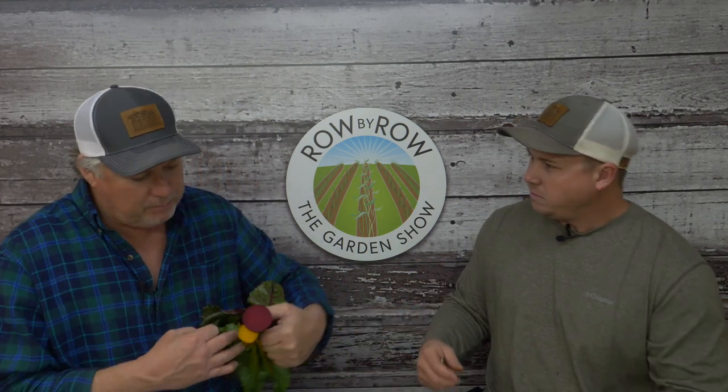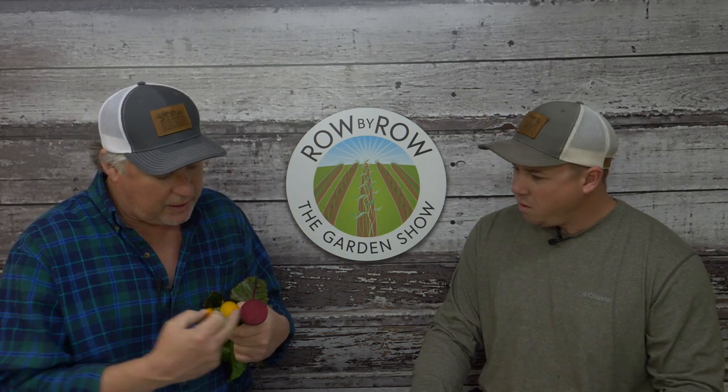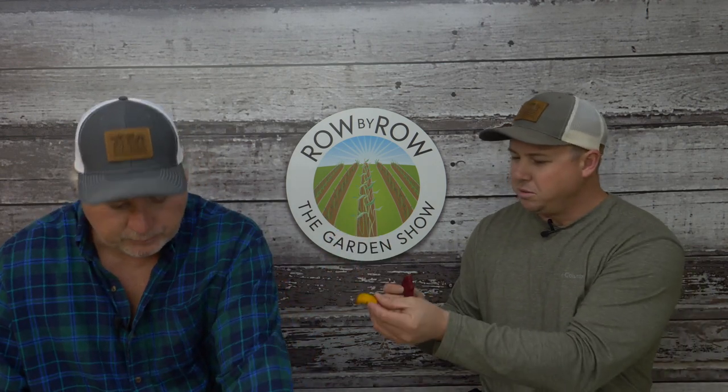The red beet has a little tang at the end that the gold one doesn't, which may be due to the maturity of the beet. Beets have become one of the host's favorite things to grow during wintertime. The gold ones look pretty and might be a little sweeter. They encourage viewers to try a little of both.